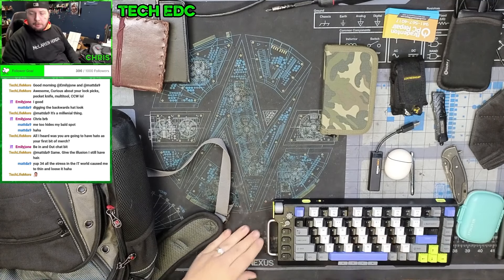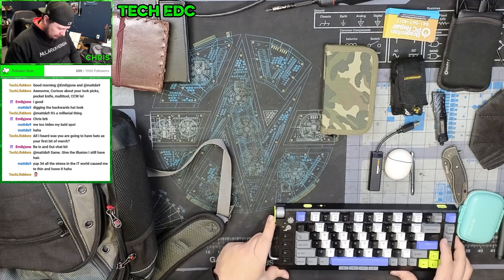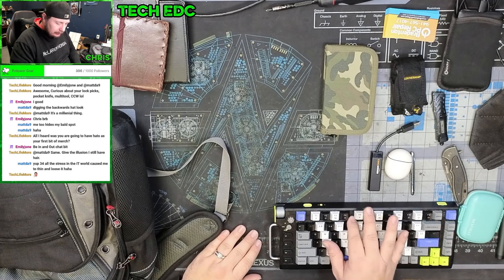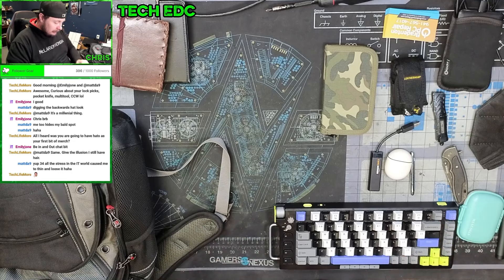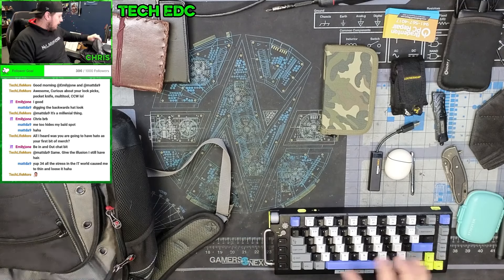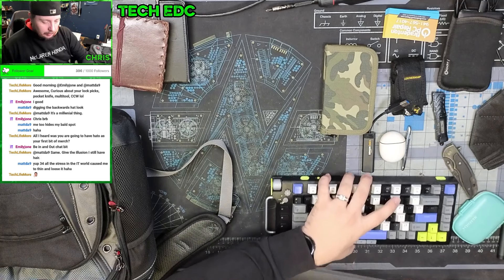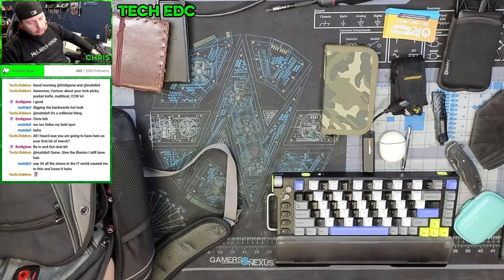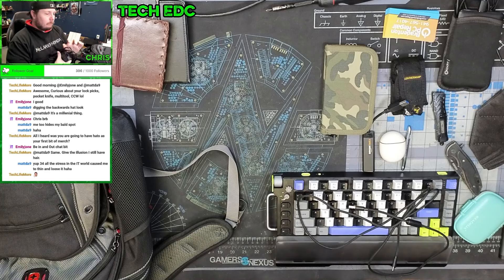This is a recent addition — a NuFi Field 75 keyboard. I'd always wanted a 75% keyboard and the opportunity came up to get this relatively cheap. I've enjoyed using it so far. I've swapped the keycaps and remapped some buttons. It comes with a palm rest, and I ordered another USB cable so I have one here and one at home so I don't have to keep unplugging and replugging things.